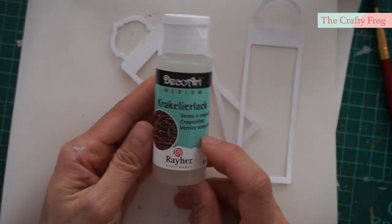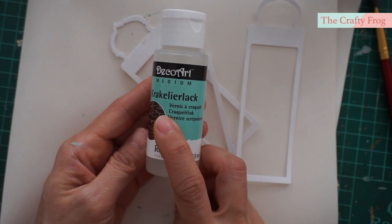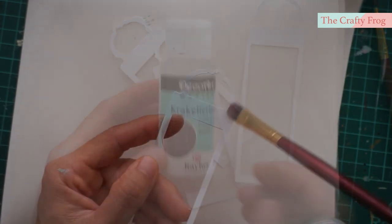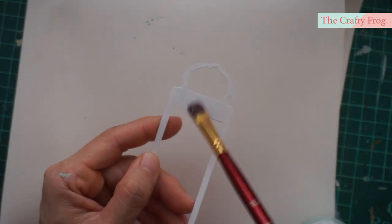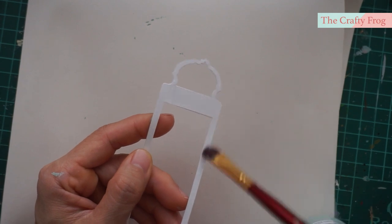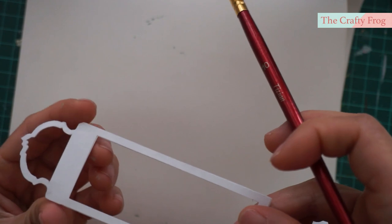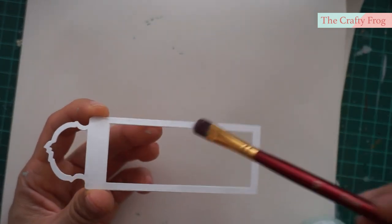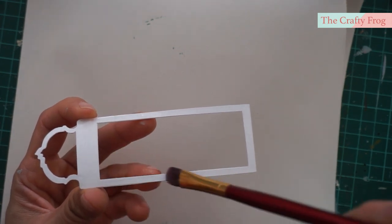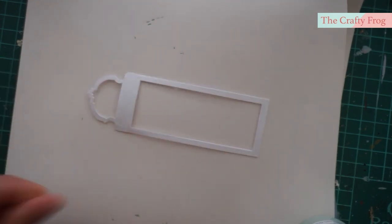Next I am going to add the crackle effect to the moldings — I just hope that it's going to show once it is dry. The crackle effect has a transparent color, more like a colorless glue. I only used one coat in this project, but you can also use two. After painting, let it completely dry before coating it with a color of your choice.